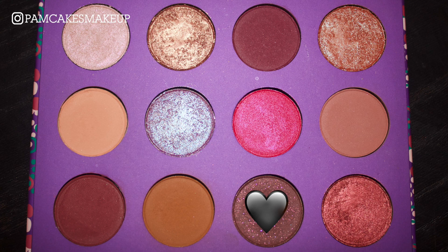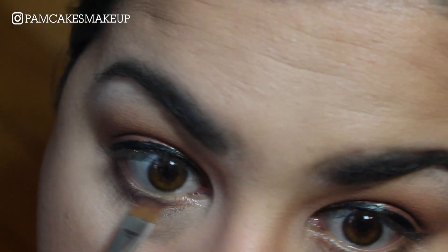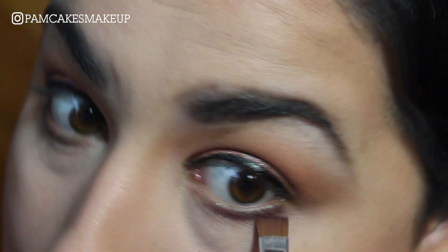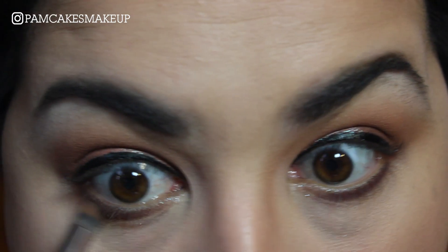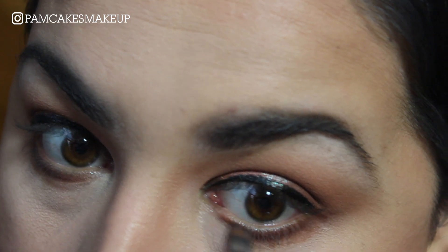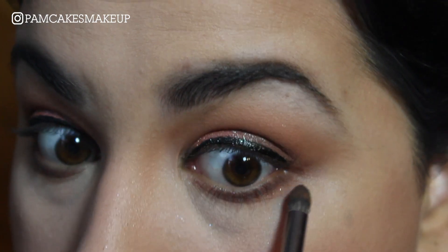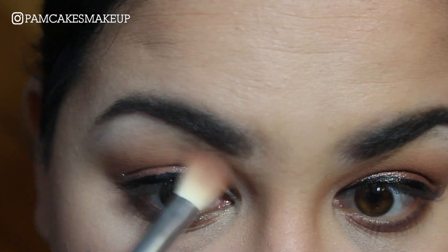For the lower lash line, I'm going to go in with a little bit of that Details color on a flat eyeliner brush and just smudge that into the lower lash line. And on a little pencil brush, I'm going to take a little bit of Sea Stars and smudge that into the lower lash line again. That Rayon shade is so beautiful, but I have so much glitter fallout all over my face right now. I'm going to go in with that same brush and blend things out.